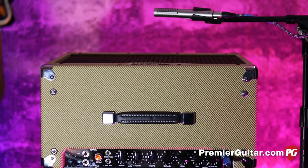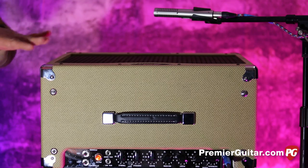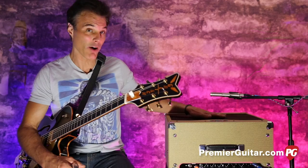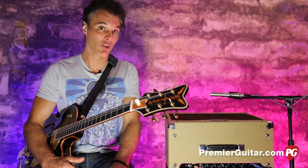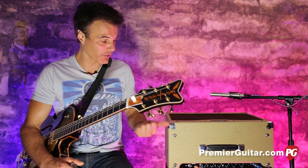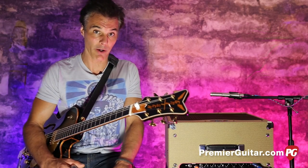Our recording setup is a little bit unorthodox because all the controls are on the top. So in order for you to see that, I've got it laying on its back with the 12-inch speaker just blowing straight up. We're micing that with a Royer R121 mic, and that's going into an Apogee Quartet into Pro Tools. Basically, I'm just plugging straight in, blowing and going with the amp blowing towards the Royer.